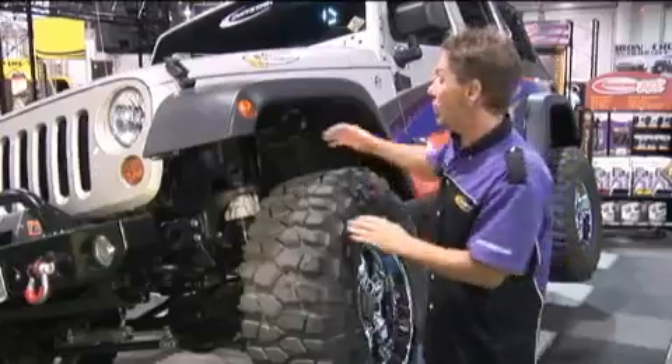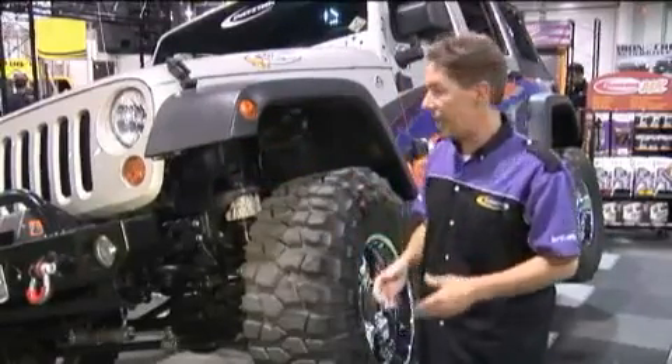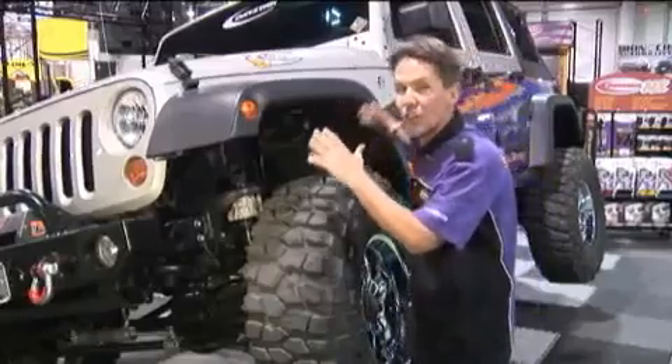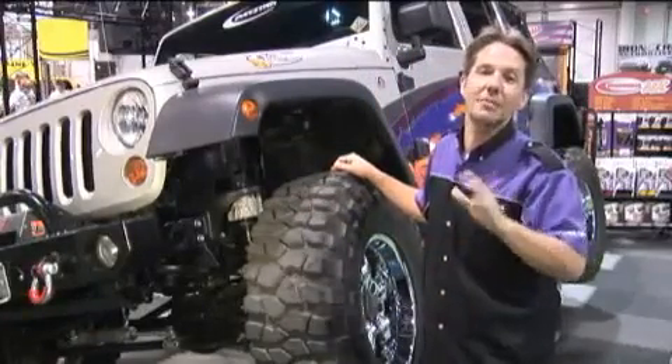The big news here is that we're now offering Daystar combo kits. That means we're taking our 3 inch suspension lift, combining it with a 1 inch body lift, and that means you can clear 37s — all for under $500. That is an unbeatable value.